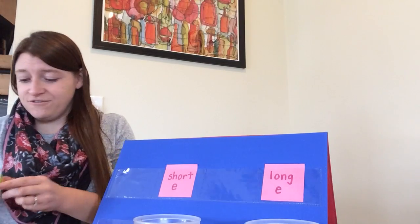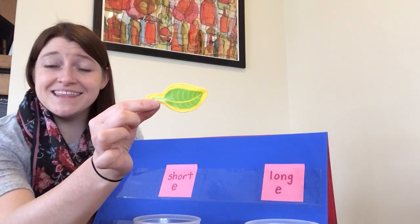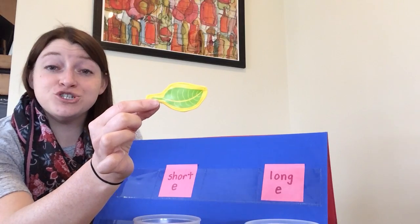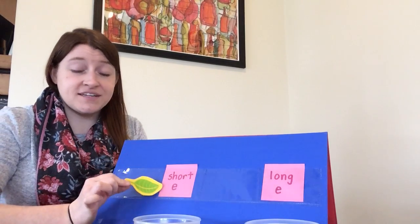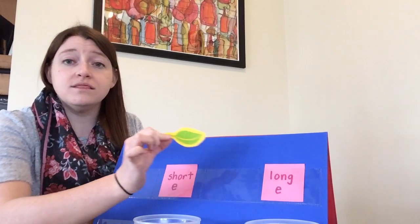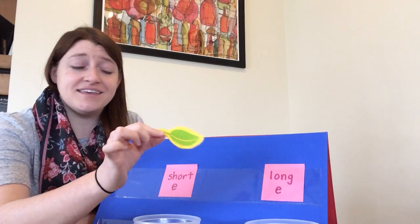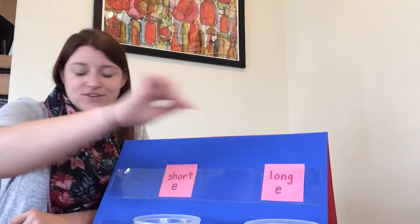Next I have a toy leaf. Go ahead and say the word leaf. Now show with your body if you think leaf has a short E sound or a long E sound. Leaf has a long E sound in the middle, so I'm gonna put it over here.